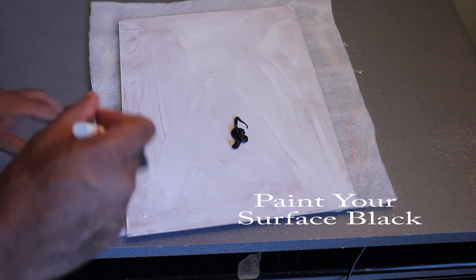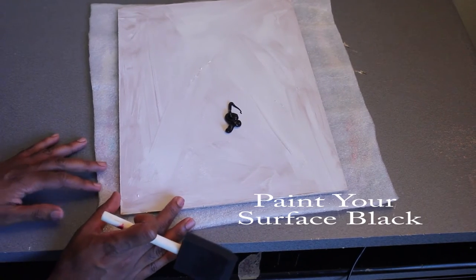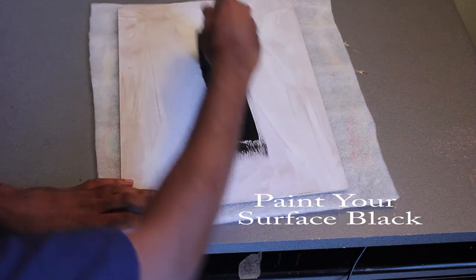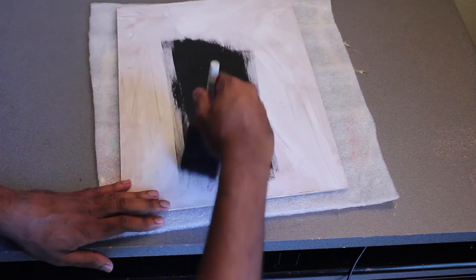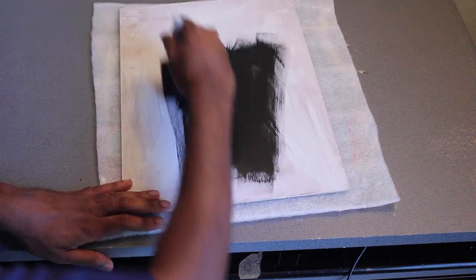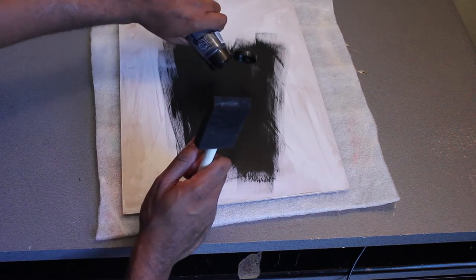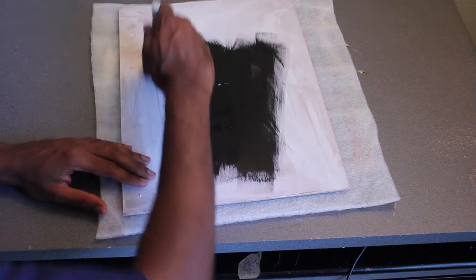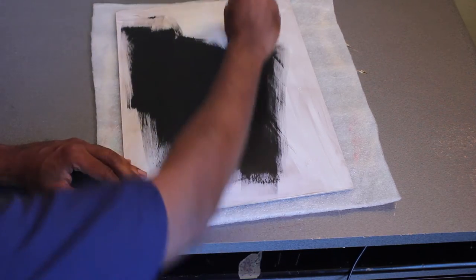Now if you're using a canvas that's already primed, a pre-gesso canvas, that's totally fine. You can do a smaller version of this, but I just want to give you guys an idea of how you create a unique flower painting that shows a little bit of the black background coming through on the surface. This is one of my favorite techniques, favorite type of paintings to do. I love doing this kind of painting — it's real fun. A lot of people who take my live painting class love it as well.